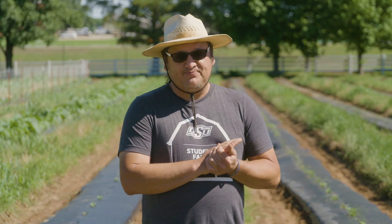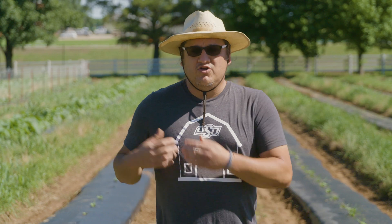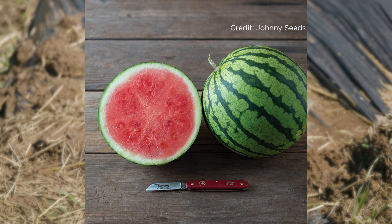There's a few reasons why we haven't. Seedless watermelons can be a little harder to grow than your traditional seeded melons. The variety we have this year is Anza. It's a smaller personal size melon about three to five pounds and matures in about 85 days.